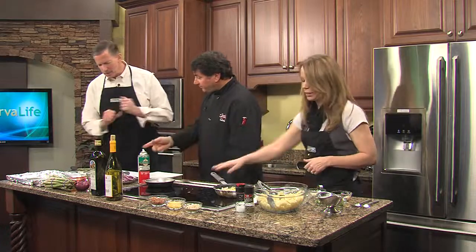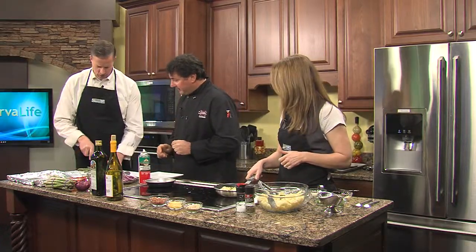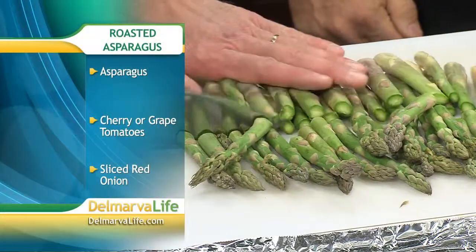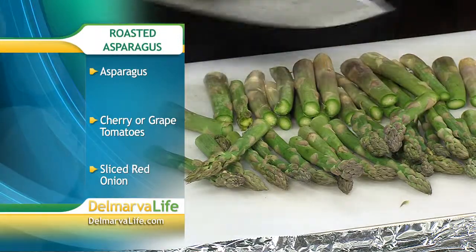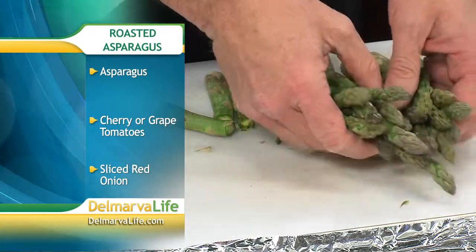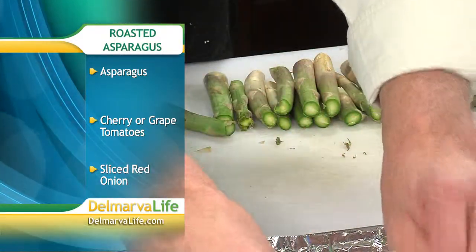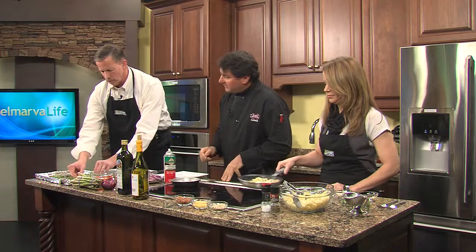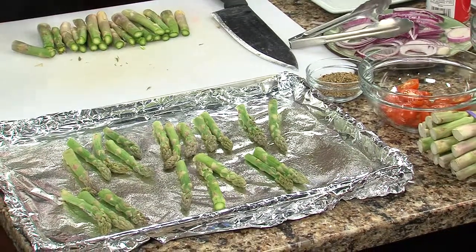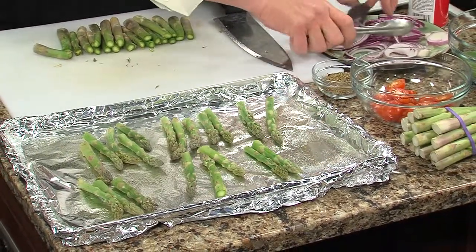Let's do the asparagus. Go ahead and chop the asparagus tips. And look — no fingers! So while we're doing this, tell me what else is going in this beside the asparagus. We're gonna use some cherry tomatoes and some red onions. And then a spice of your choice — I just did a Montreal steak seasoning. Or you can blend your own — this is just basically salt, pepper, garlic. But let's put the onions down first.